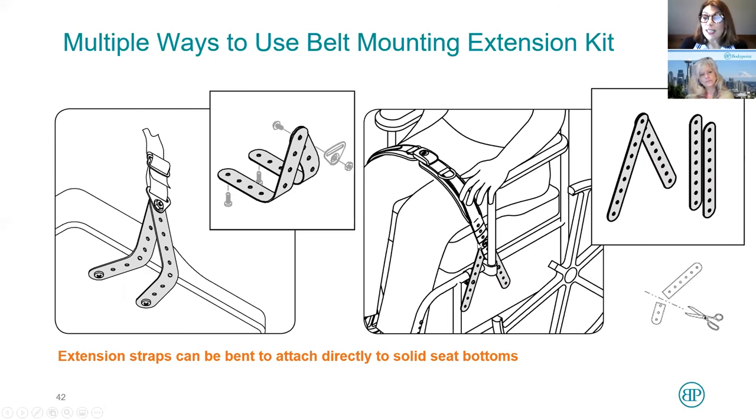That shows you how you can easily go around an obstacle to mount a belt where you want it. One other thing you can do with this belt mounting extension kit is that it's very pliable. You can bend it at 90 degrees and place the bolt underneath. If you've got a solid seat pan, you can drill into the bottom and it's another way to attach a belt. I remember two different chairs where I had no other option and this is what I used — it worked very, very well.